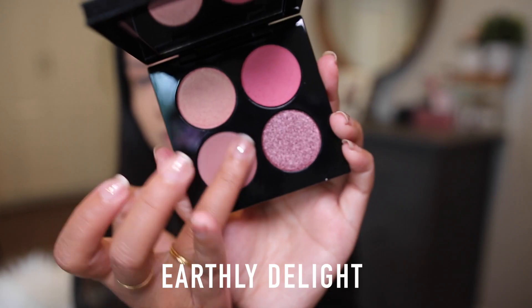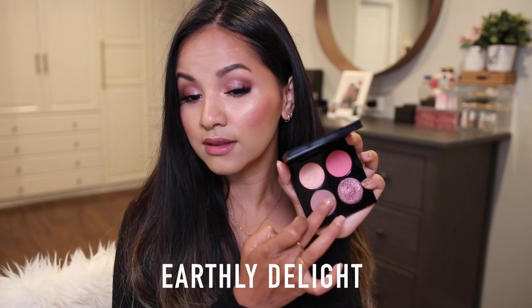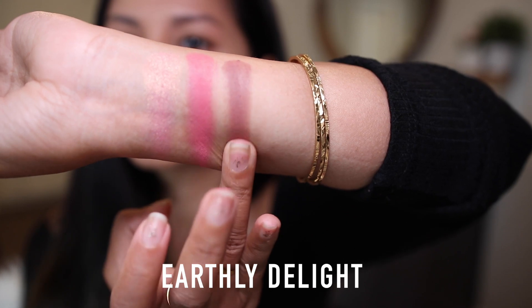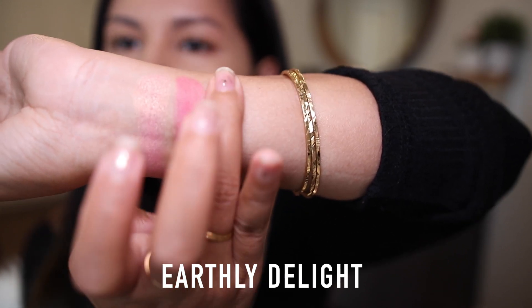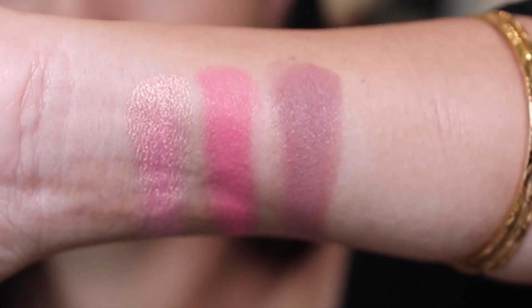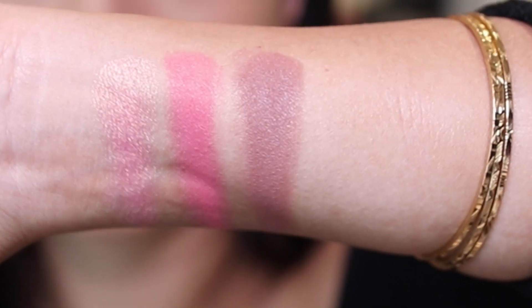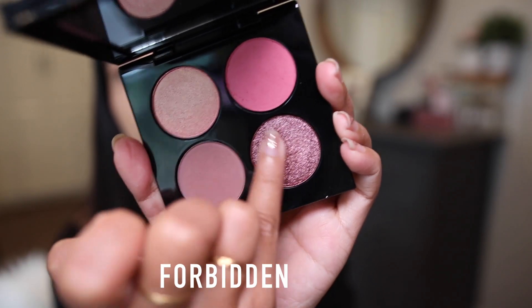Earthly Delight is described as a mid-tone cool brown matte. I love shades like this for defining the crease and smoking out any eye makeup look — it's a perfect shade for that. I honestly didn't think much of this shade at first, but having a chance to play with it I am in love with it.